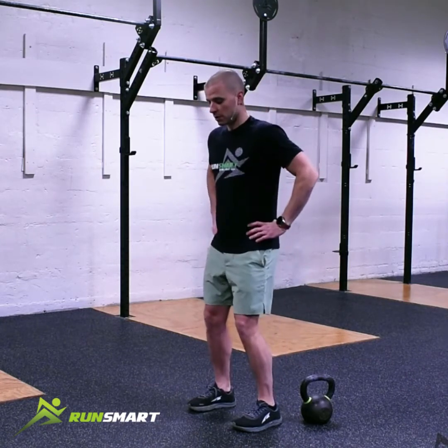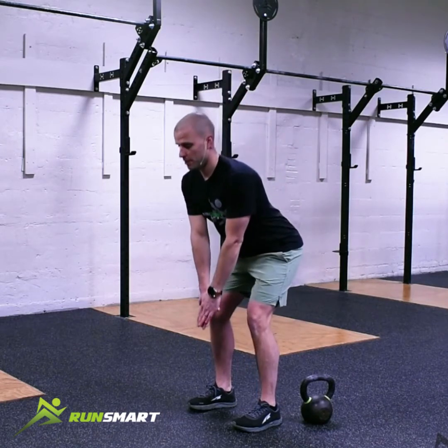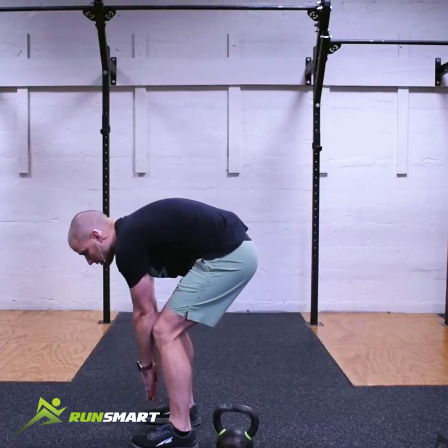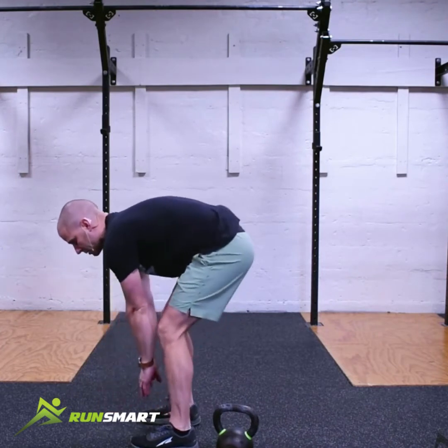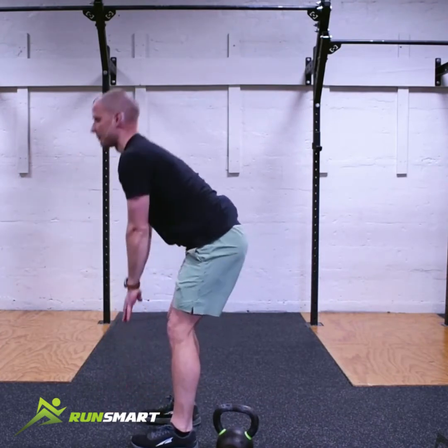Once our knees are unlocked, we're just going to take both hands and cross them over. We're going to drive our butt back and bring our chest down. You're going to notice that I am not rounding a ton through my back, I'm not reaching for the ground, and I'm not letting my knees come forward. It's almost like you're lifting or sliding your butt up as you come down.